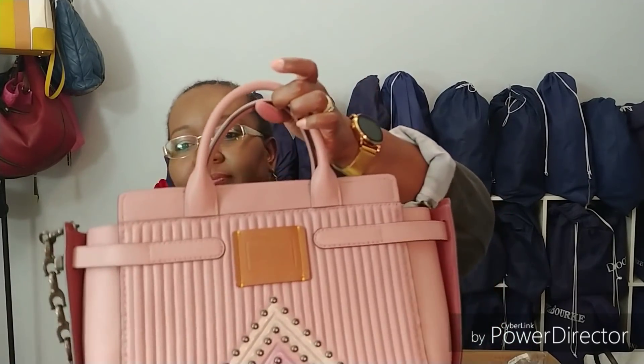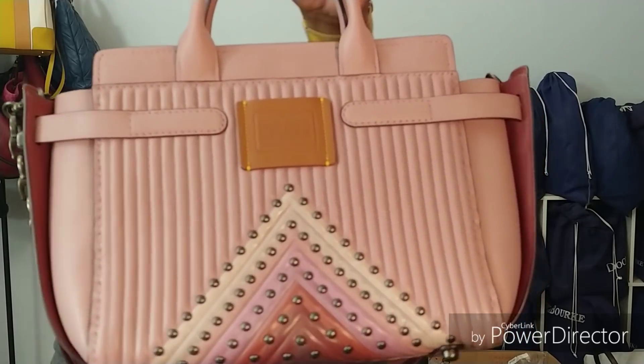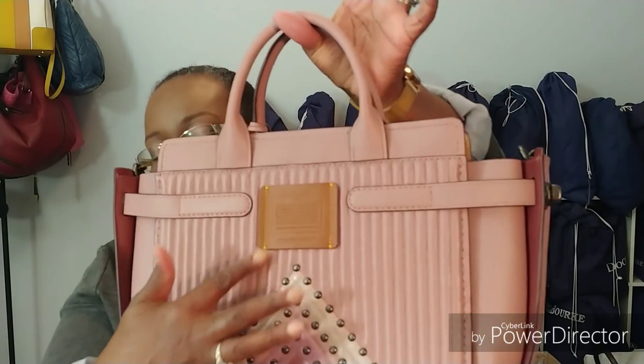Here's the back with more quilting and rivets, and then the little story patch — or whatever you want to call it — and the style number.